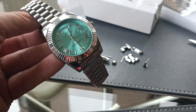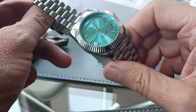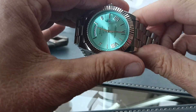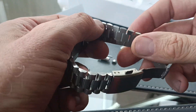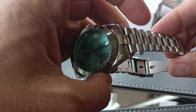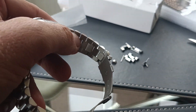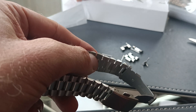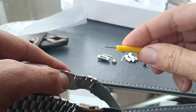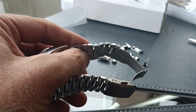I've got a six and a half inch wrist, which is kind of an average size, and I found it too big. The only way you can remove any more links is by forcibly removing these links which aren't meant to be removed. The links that can be removed, you just use the pin pusher which comes with the watch, or if you've got a better one, that's even better.